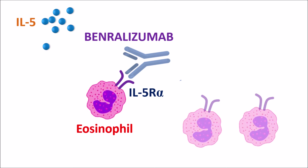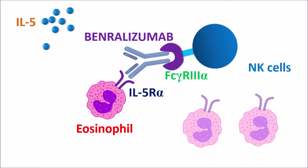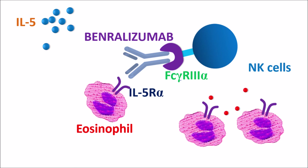Apart from this action, Benralizumab can also bind to another target: natural killer cells, or NK cells. One of the binding sites on Benralizumab is Fc gamma receptor 3 alpha. This binding site has high affinity towards NK cells, so they can be bound to Benralizumab. Once bound, they can release a few mediators. These mediators can cause apoptosis of eosinophils so that their activity is inhibited. In this way, Benralizumab can reduce eosinophil activation as well as increase the apoptosis of eosinophils, thereby reducing the number of eosinophils in the body. This reduces the inflammation produced by eosinophils, which is why it can be used in the treatment of eosinophilic asthma.